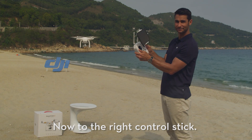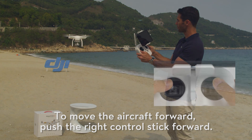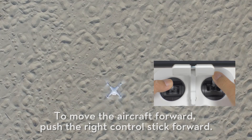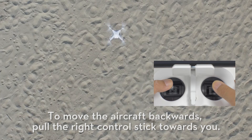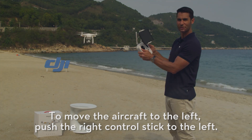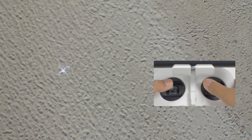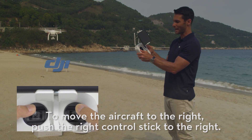Now to the right control stick. To move the aircraft forward, push the right control stick forward. To move the aircraft backwards, pull the right control stick towards you. To move the aircraft to the left, push the right control stick to the left. And to move the aircraft to the right, push the right control stick to the right.